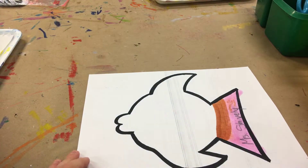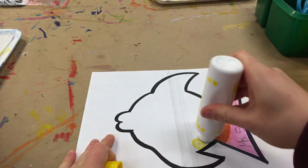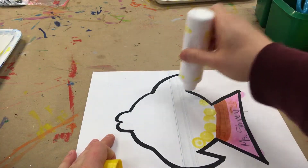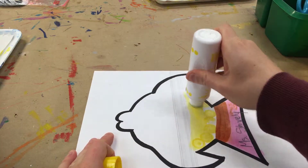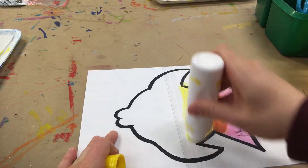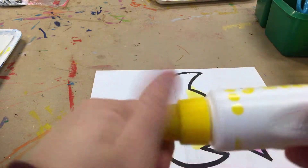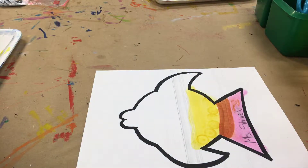There's also the duodot markers. Remember with those all you have to do is touch it to the paper. You can also drag it. This is thicker cardstock paper so it doesn't get the paper too wet like the normal paper does. Make sure you put those caps on tight.